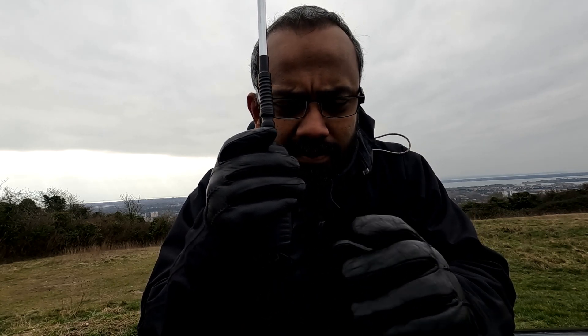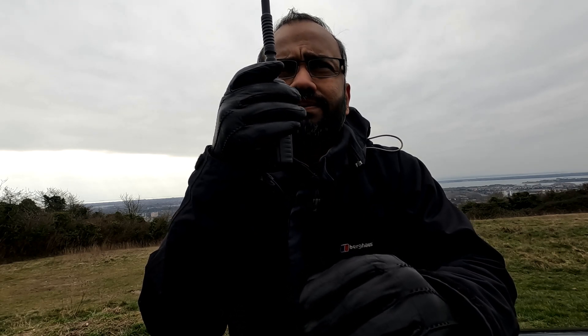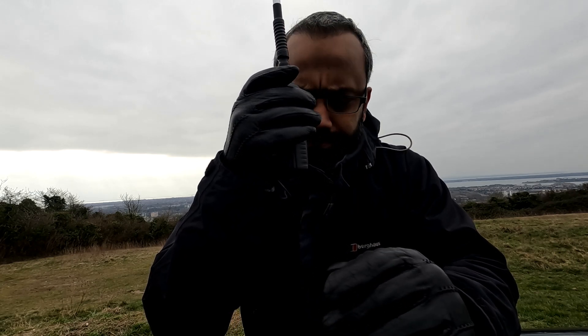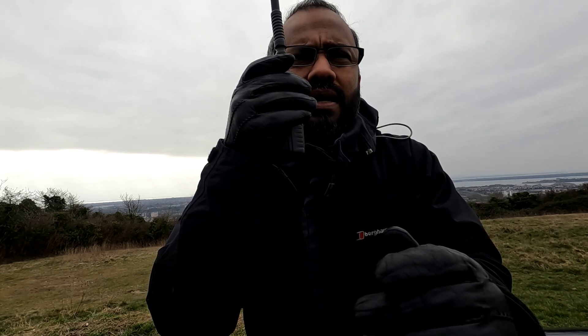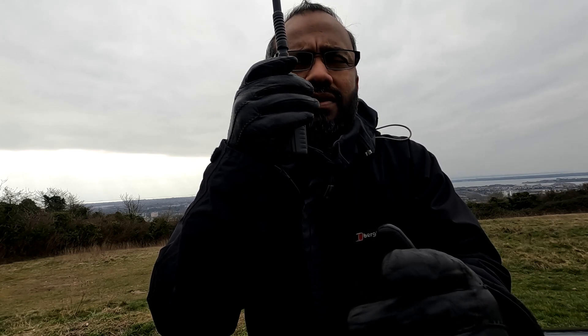Thanks Dave for the signal report. I'm now using a different aerial — it's a telescopic whip from eBay, Thailand, with the same quarter-wave counterpoise. Let me know if you see any difference in this, if you're listening.